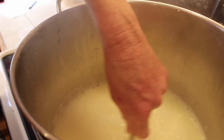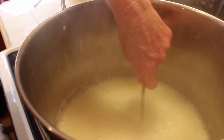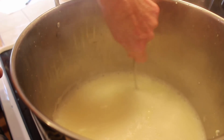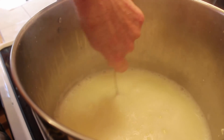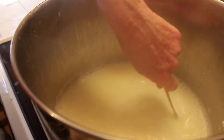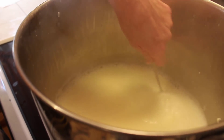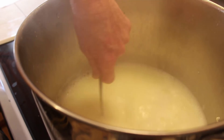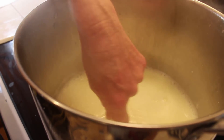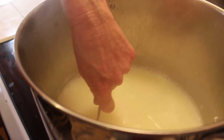It wants to stick to the bottom of the pan so you've got to watch that. Now that it's reached the temperature we need, I'm going to take it back over to the cheesecloth and strainer we used for the mozzarella and pour it through. What's left in the cheesecloth will be dry — you hang it or let it sit and drain until it gets to the texture you want, and it makes ricotta cheese.